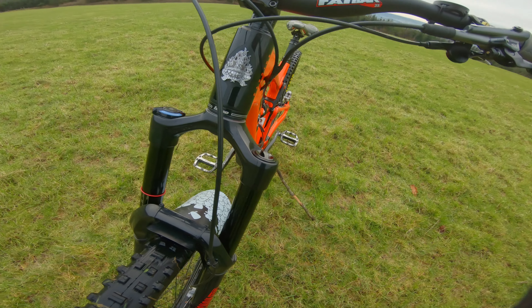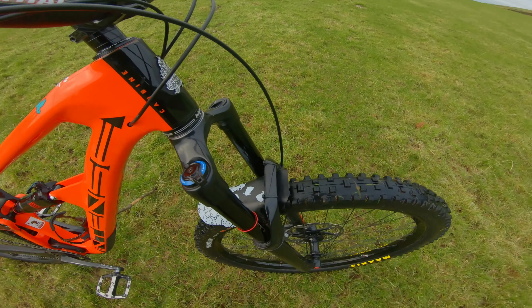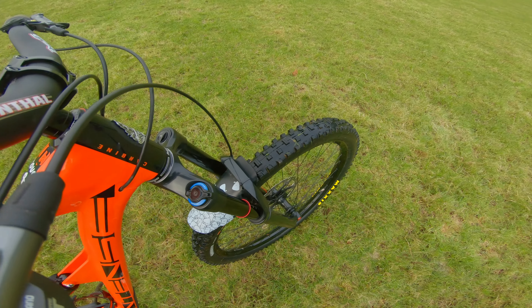RockShox Lyrik forks with 170mm of travel, as they've been for quite some time now.